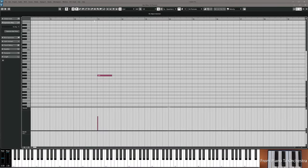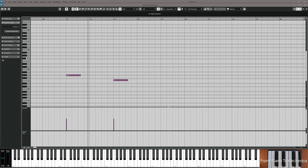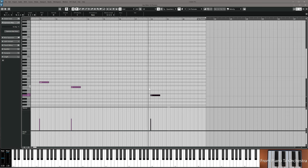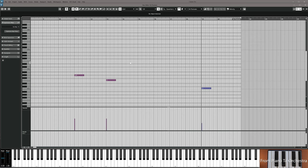Using bass pizzicato to mark transitions between chords is always nice. G sharp on bar 11, F on bar 13, and C on bar 19. Adjust velocity so they blend well, then resume the video.